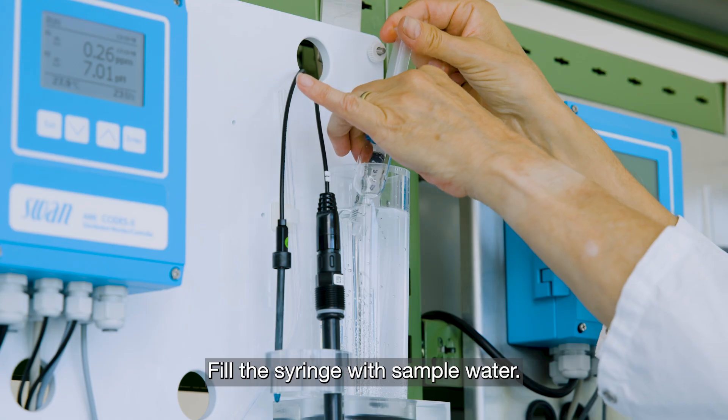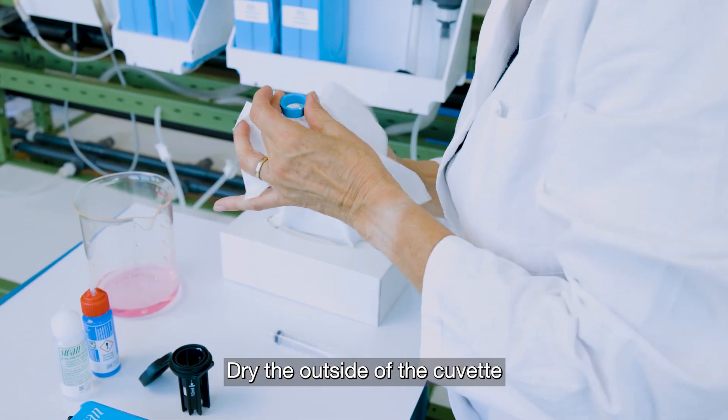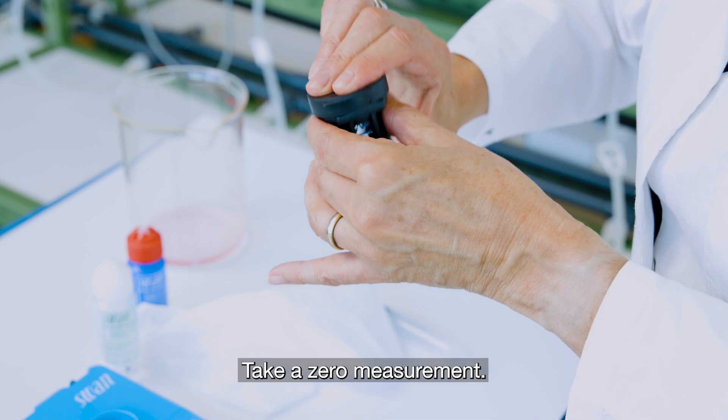Fill the syringe with sample water. Fill the cuvette. Dry the outside of the cuvette and place the cuvette in the photometer. Take a zero measurement.